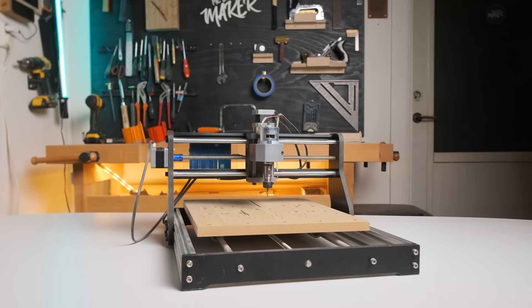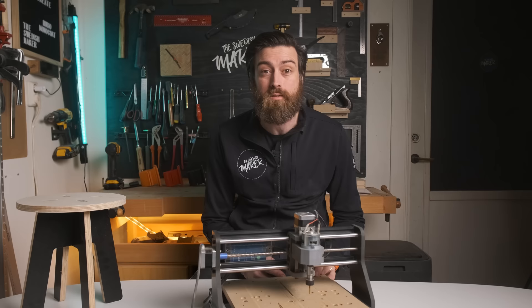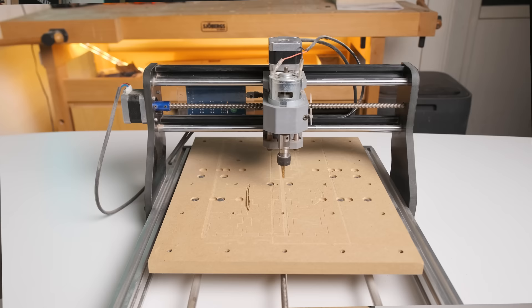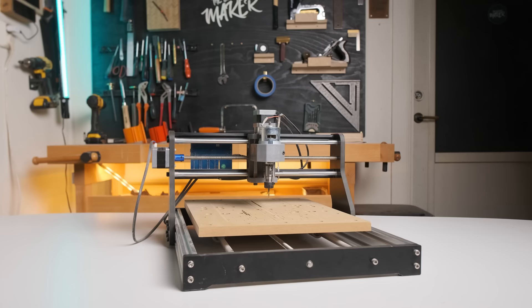This right here has been the go-to cheap CNC for many years now. It's the 3018 Pro and you can get it for as low as $150. The downsides of the 3018 Pro are many though — the build quality is poor, the spindle is weak, and the work surface is really small.